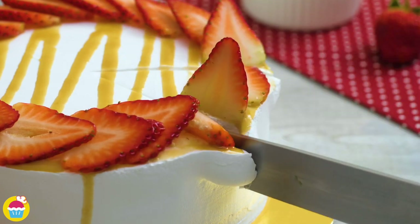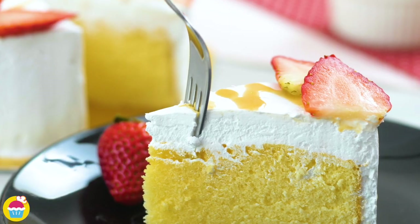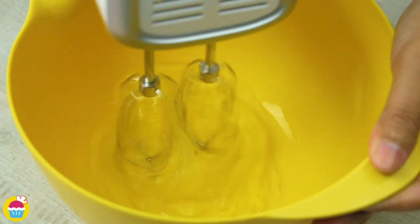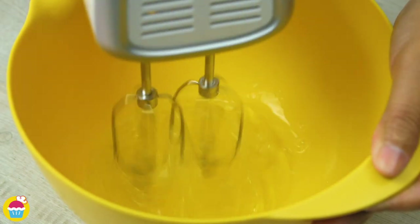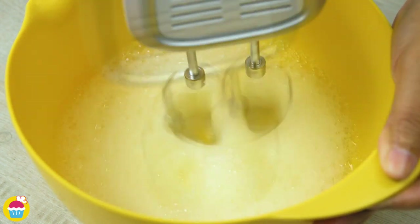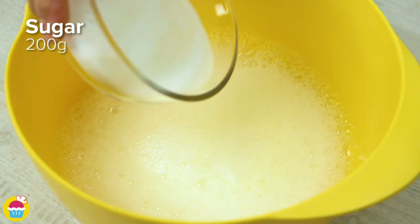A tres leche cake is one of the easiest cakes to make and a definite crowd-pleaser. All you need are five egg whites in a mixing bowl. Whisk them up — using an electric whisk makes the process much faster of course. We want them to be really, really frothy.